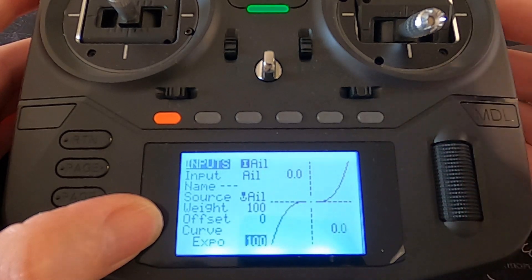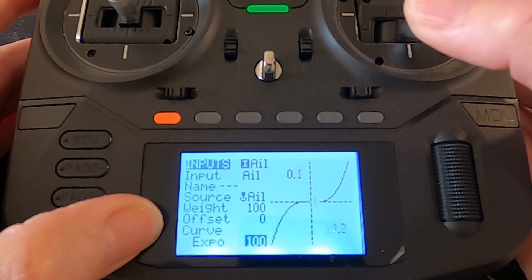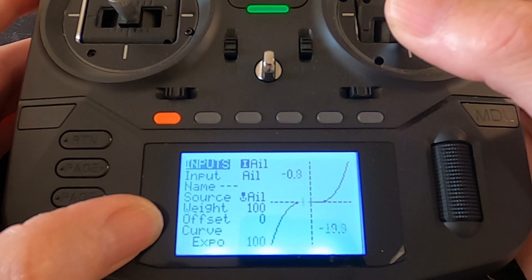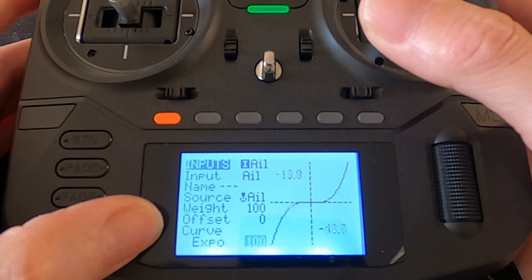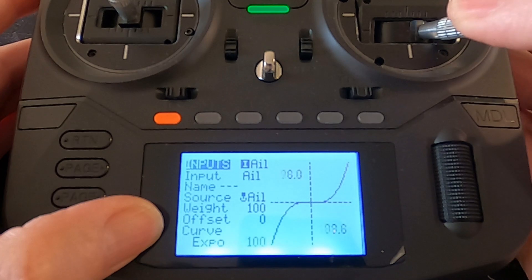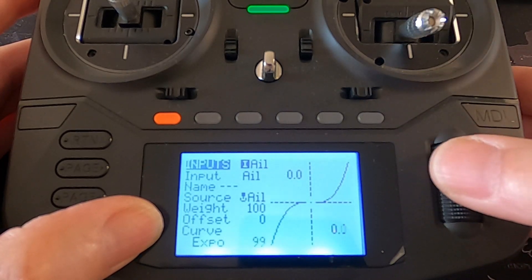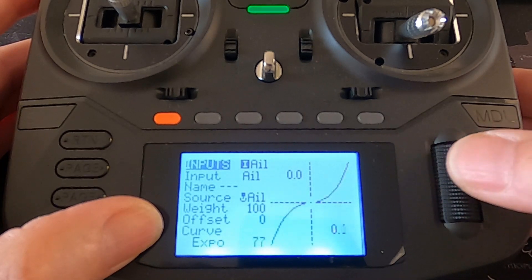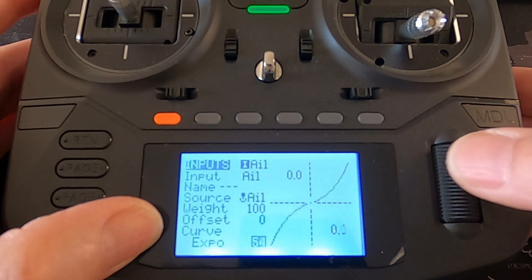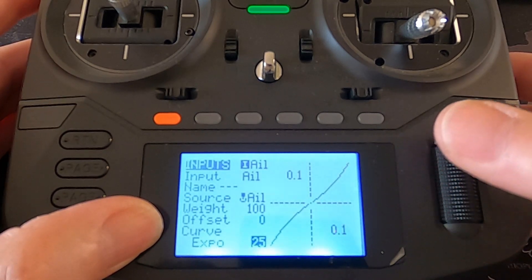You can see if you watch the center of the screen, we've got hardly any movement while I'm moving the sticks quite a lot, until I get further out — then suddenly it will give more throw. So that smooths out the center. I normally put 25 percent expo — some people put 30. You can play around with that until you find the setting you like. I find 25 useful.